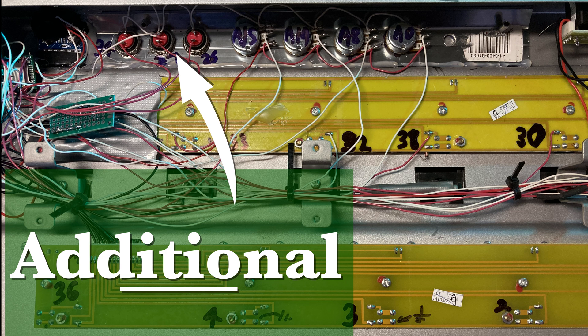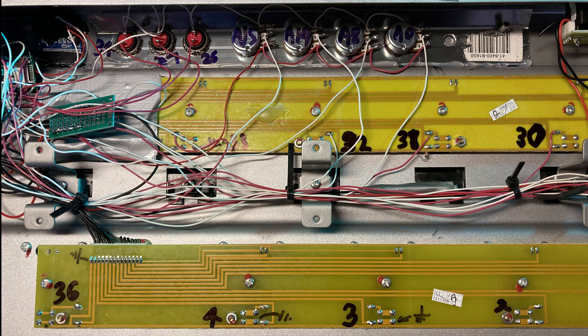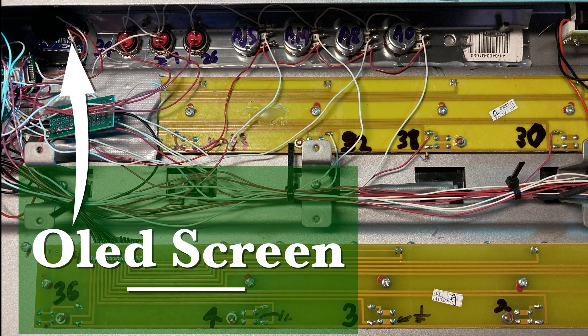The additional switches and the OLED screen are connected to ground, 3 volts, and pins 25 and 26.